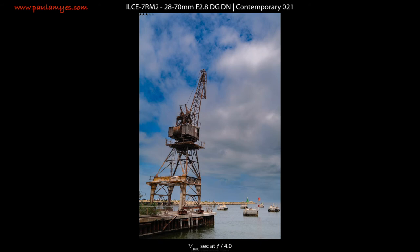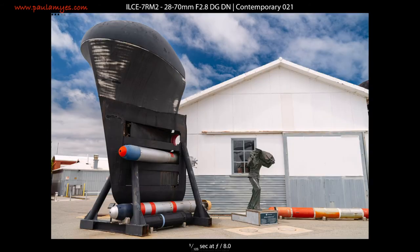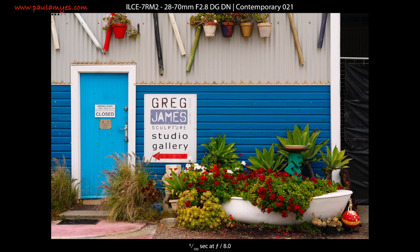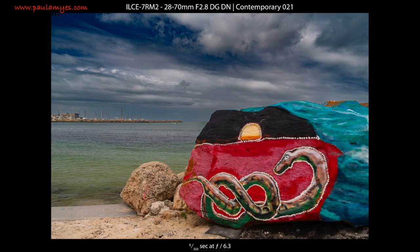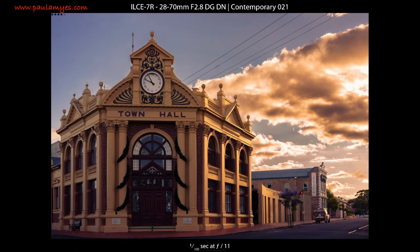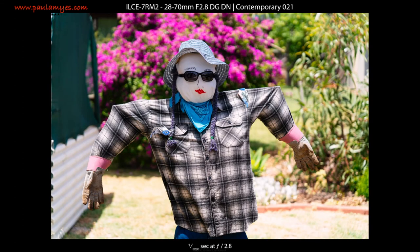Sigma does make a 24-70mm f2.8, but it's $600 more expensive and considerably bigger. Sony's GM 24-70 f2.8 is $1,300 Australian more expensive than this lens, 371 grams heavier, 33mm longer and 14mm wider. If you want a small, compact f2.8 constant aperture zoom, some compromise has to be made — and here I think Sigma has made the right choices.